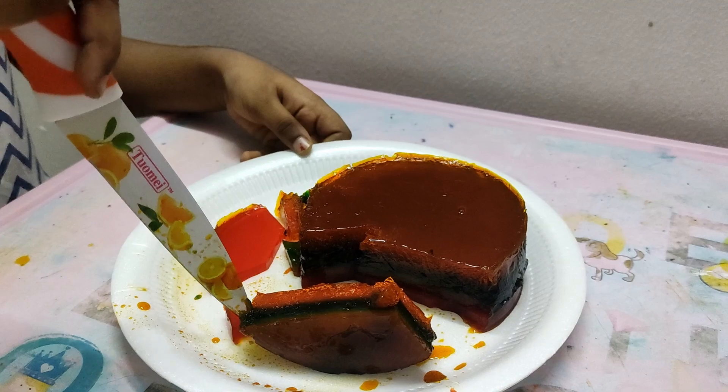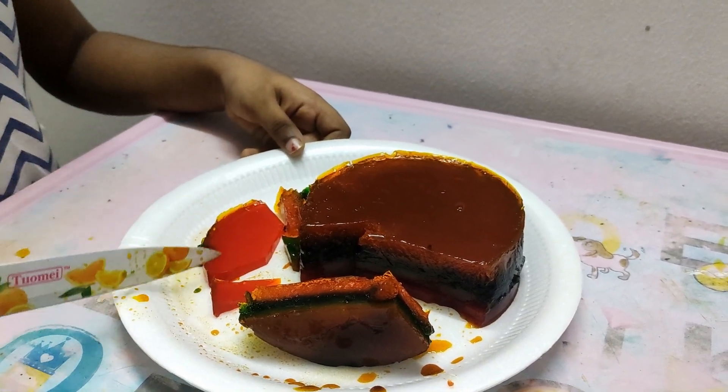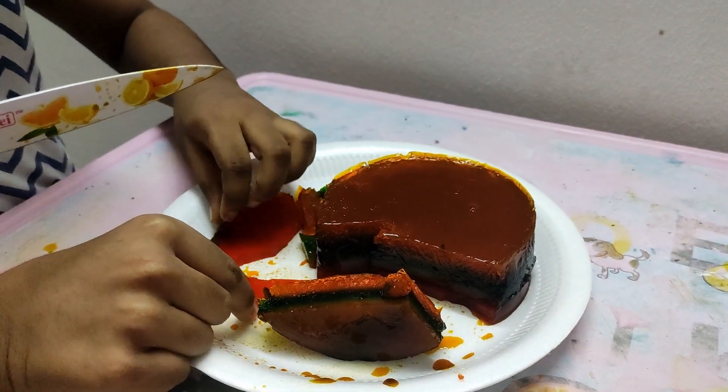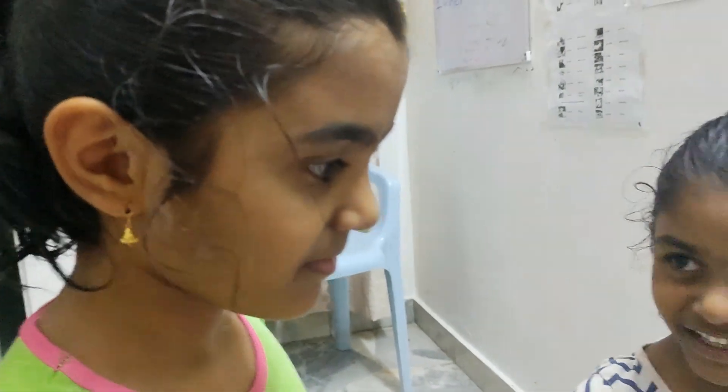It doesn't look tight. Try this, try it. It's not easy. Let me see if it's nice. Are you good?